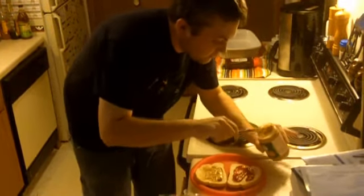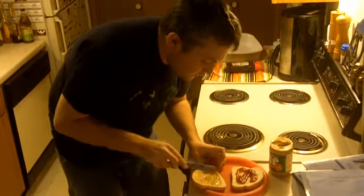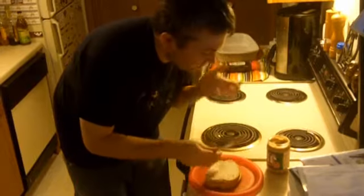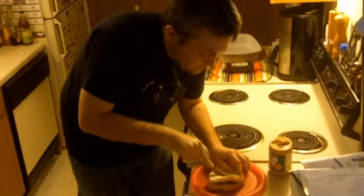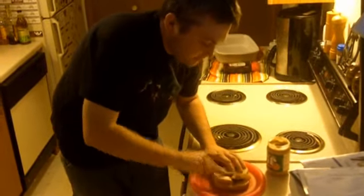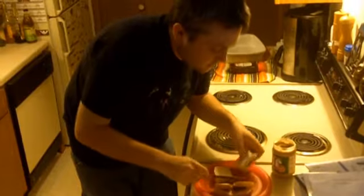Just smear it everywhere. Hold on. Okay. You're gonna smear and smear and smear and then you're gonna combine them. This is how a peanut butter and jelly sandwich works — I don't know if you know this or not. And then you're gonna cut it. And then you're gonna cut it again. And then you're gonna cut it again. Alright.